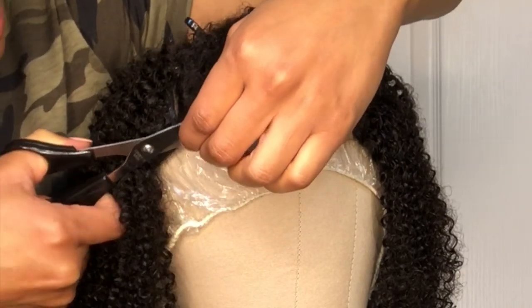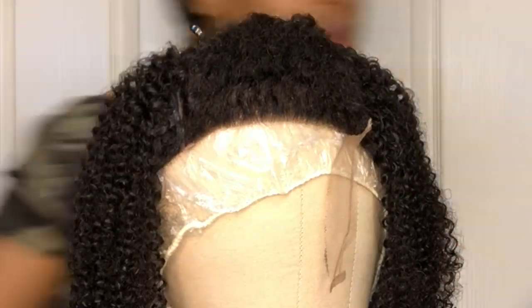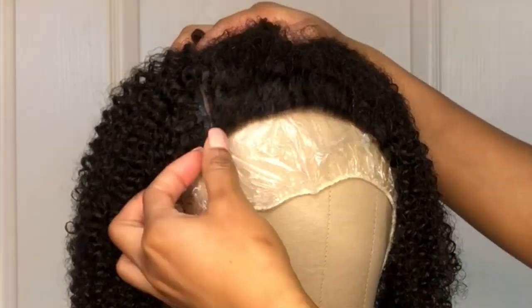Next I'm going to remove the lace from the front of the unit. This unit does come with bangs, but if I ever want to pull it up in the front I have that option as well.